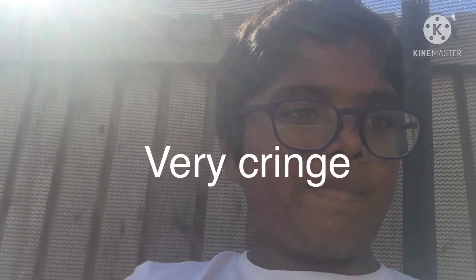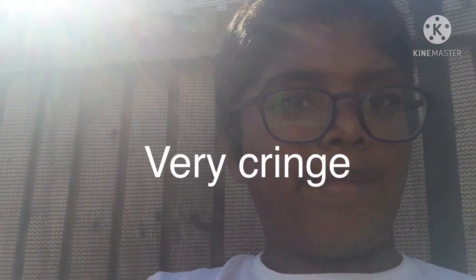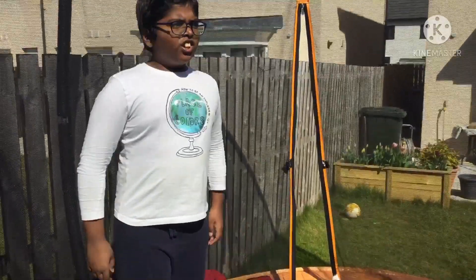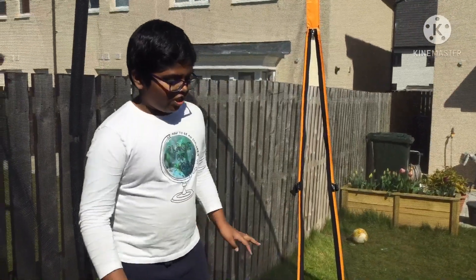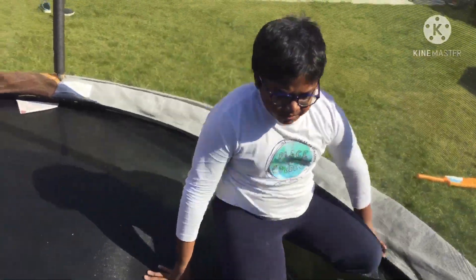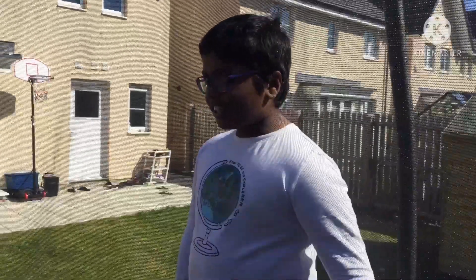Hey guys, welcome back to another video. Today we're going to do how to learn a knee flip and also a flip. Let's get straight onto it. First we're gonna just do a front roll — that's an easy front roll — and we're just gonna practice that for a bit.